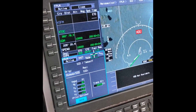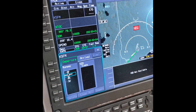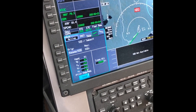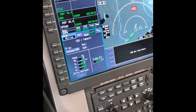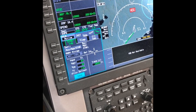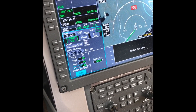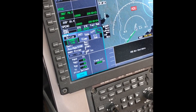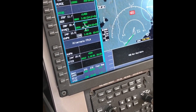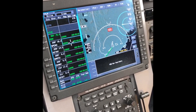We go over to the departure page. There's no SID today, so we don't need that, but what we will do is send these speeds, which sends the V-speeds to the PFD so they're bugged. For the landing, we don't have anything to do with it yet — we'll probably get runway 34. We usually wait until the approach briefing to load that and send those speeds. Then we go back to radios and our waypoint, and you can see a big list of waypoints for the route. And that is how you preload and program the Honeywell Primus Apex on a Pilatus PC-12/47E.